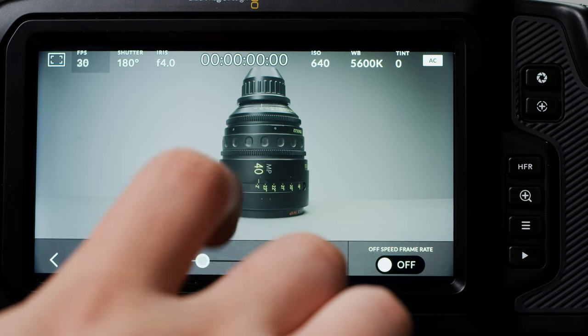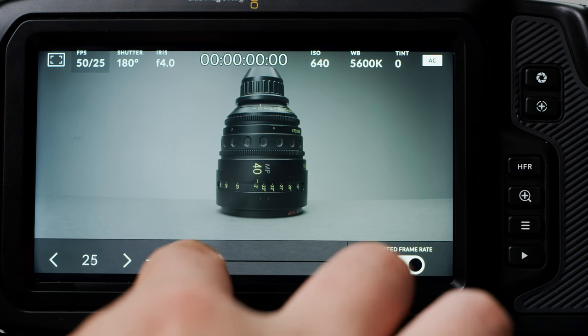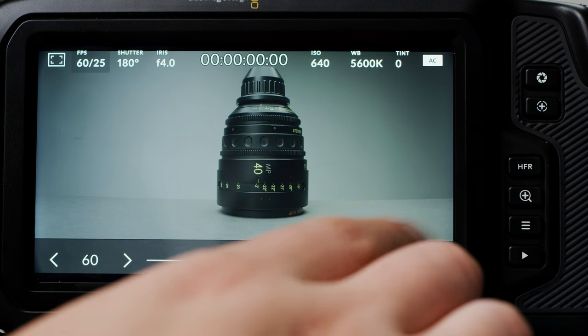Moving on, you can adjust your frame rate here and you also have your off-speed frame rate. Enabling this allows you to shoot at higher frame rates, and you can adjust your frames one at a time if you really want to dial in your frame rate.